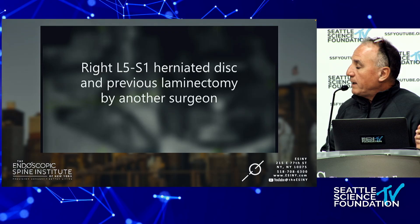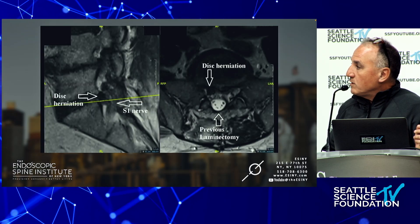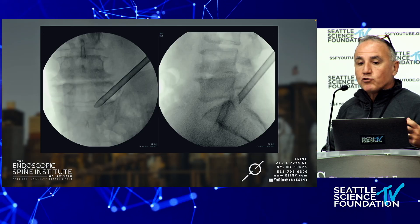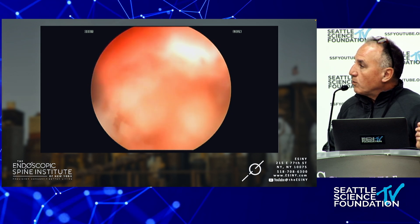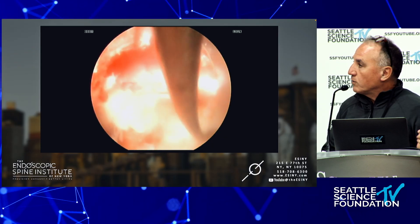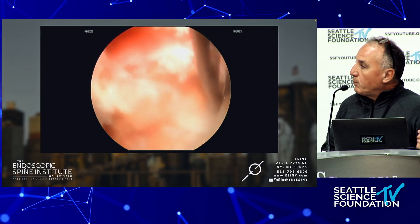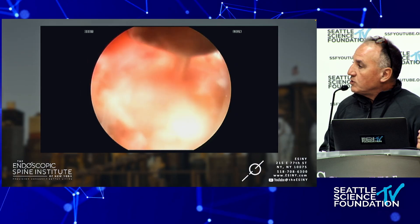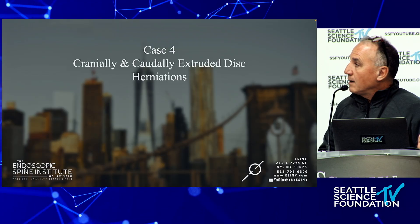Disc re-herniation: this patient had a laminectomy at Harvard and now has a disc herniation. This is one of the superpowers of transforaminal endoscopic spine surgery, because you're going through virgin territory. Here is a terrible disc herniation sitting underneath the S1 nerve root — this patient sends me so many referrals. I put a ball probe underneath the S1 nerve root, break up that scar tissue to free the disc herniation, and then remove this large chunk of disc.